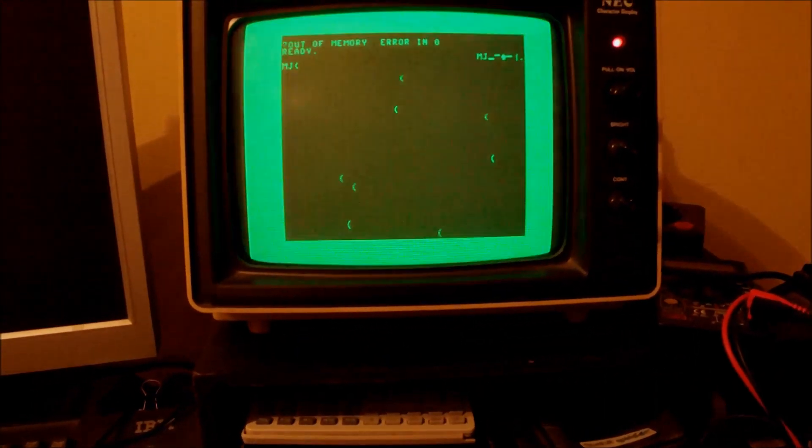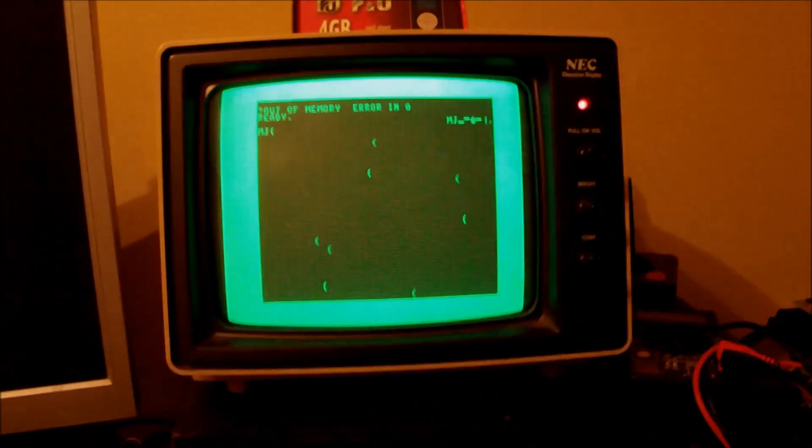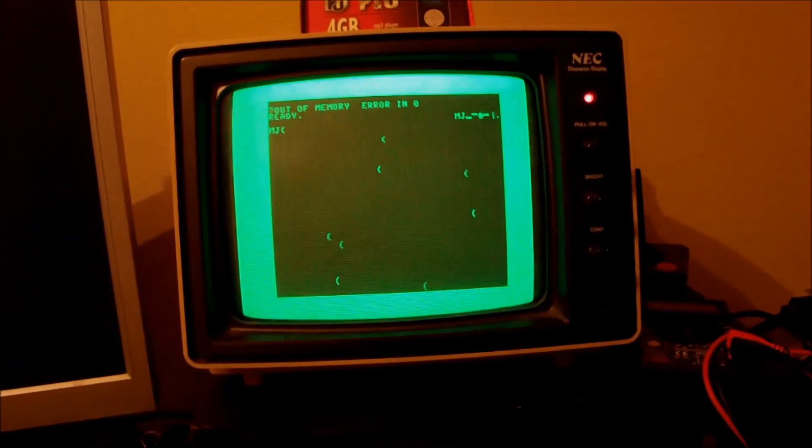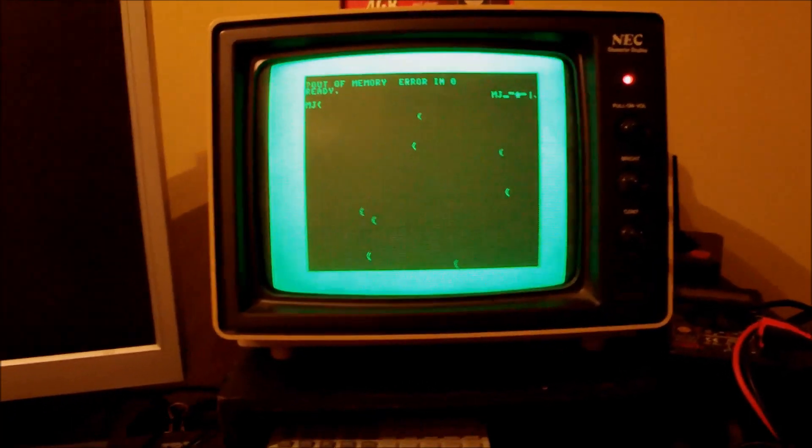I have powered this up and you can clearly see the classic 'out of memory' message on screen. So there must be something wrong with the RAM chips. We will investigate this further.